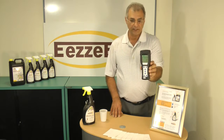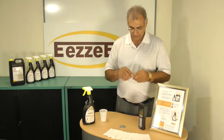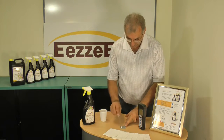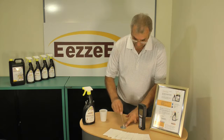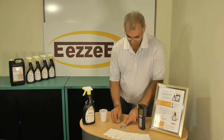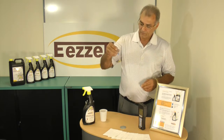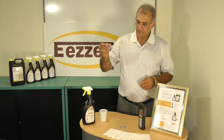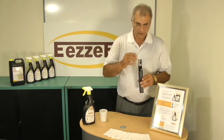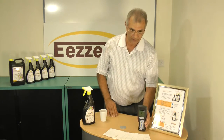The machine is now ready. It is set to zero, and we take the swab test. This is the swab that is used particularly for this machine, and we take a swab of this surface which has been infected. Then we insert the swab into the machine and press OK to start counting the bacteria level.